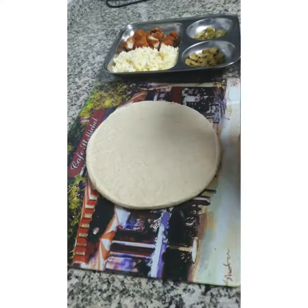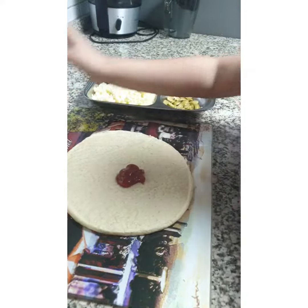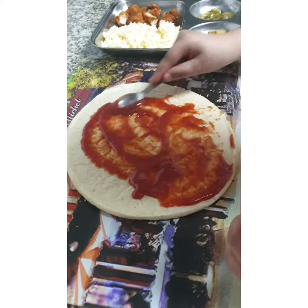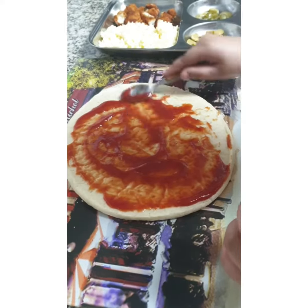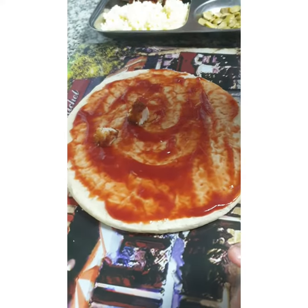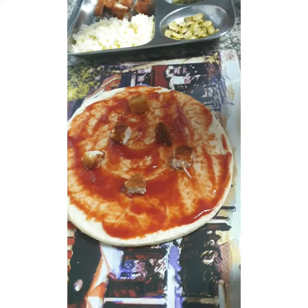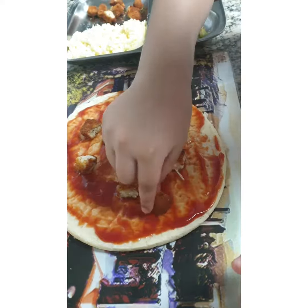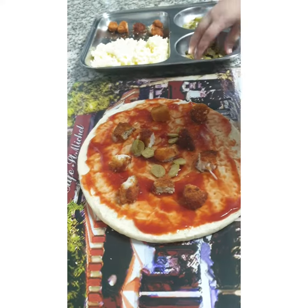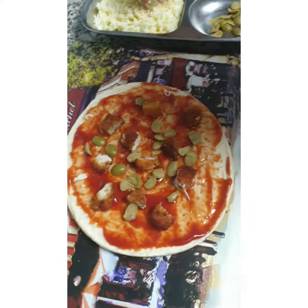Now I am putting on the toppings. First I am spreading the ketchup evenly on the bread. Now I am adding some chicken nuggets. Now I am adding some olives. Now it's time to put the cheese.